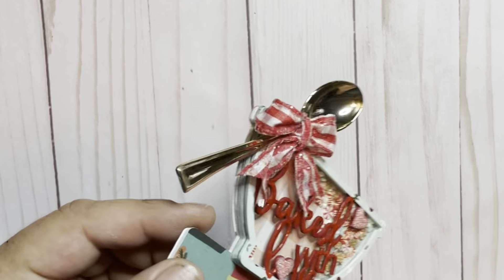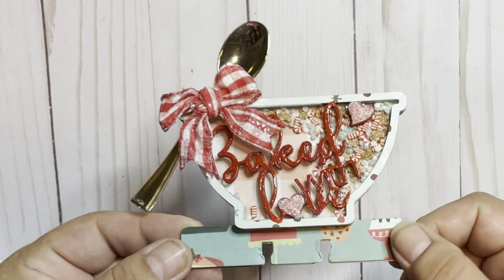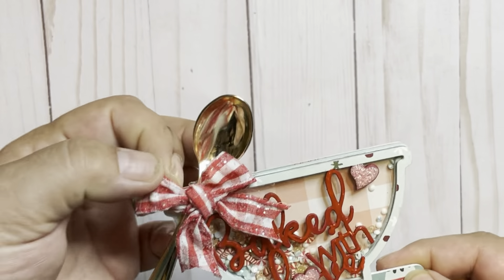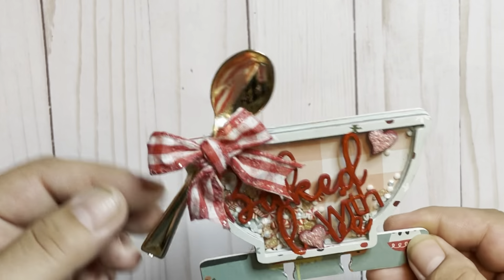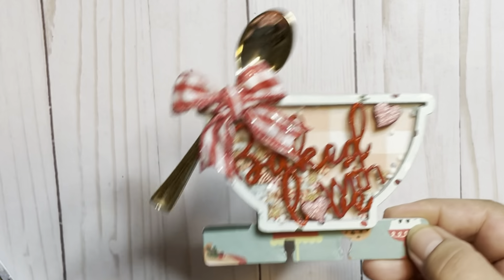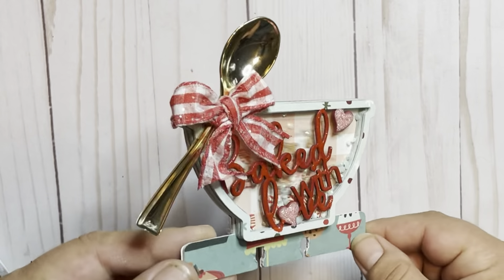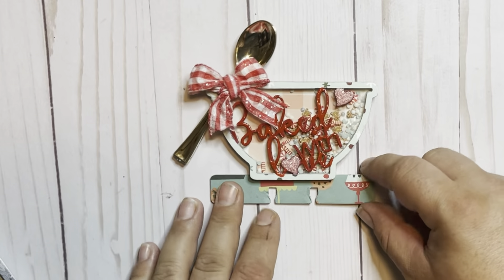And here's the finished product — super fun, love how this turned out. This is just a small mini spoon that I grabbed from Dollar Tree and some ribbon from my stash. I really like how this turned out. It's fun, it's quick, and it's easy. I love good, quick projects.